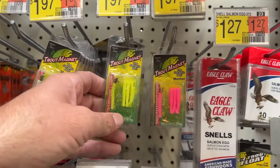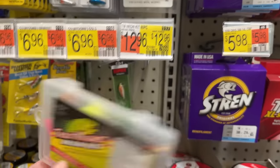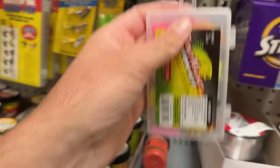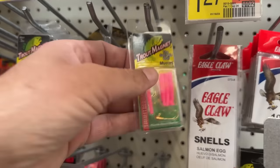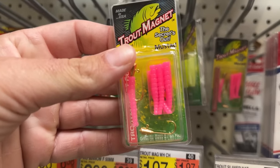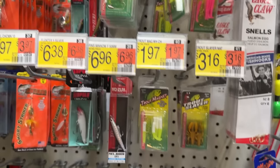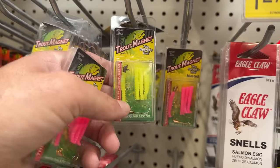We got to start out with a trout magnet. The trout magnet kit — I like this kit right here. It's $13, a lot of stuff in there. We'll just go with this — a pink one. I got two jig heads and like seven lures. One more color.